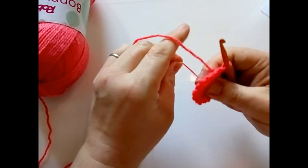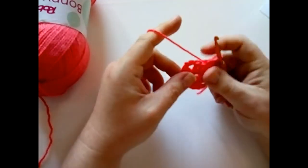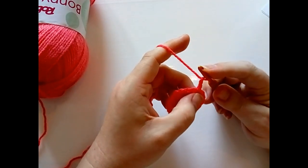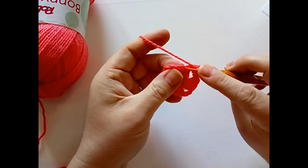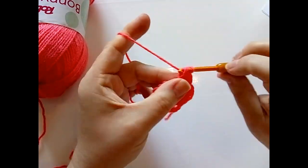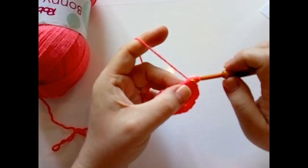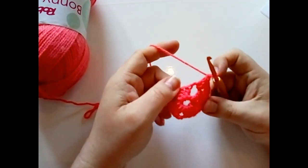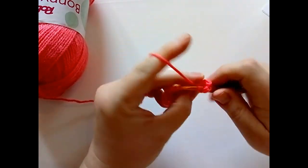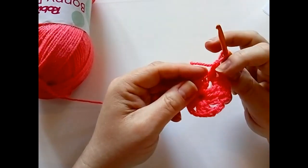There we go for round one. We need to have this open center — that's how the square is designed to be. For round two, chain two for your first double crochet, then make one double crochet in each of the next two stitches. Then make two in your corner. We're working all double crochets around this square until we get to our very final round. So two double crochet, then chain two, two more double crochet — your corners will always be that way: two double crochet in your chain space, chain two, and two double crochet.